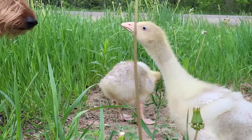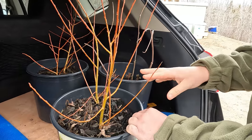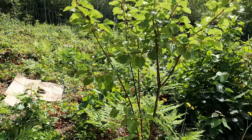Welcome back to Raven Willow Farmstead. Here at the farm, we dream big and often bite off more than we can chew. So we ordered over 70 fruit trees and berry bushes in the hopes of creating a permaculture orchard that will feed our family for the years to come.